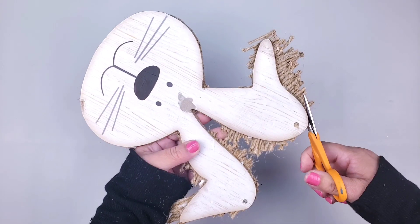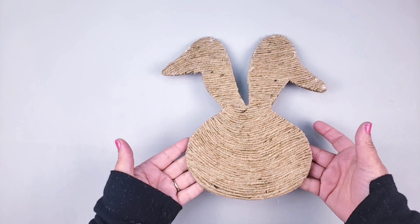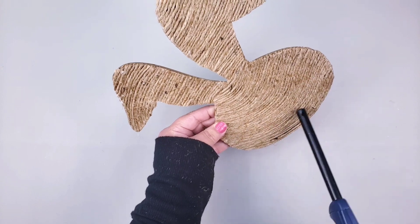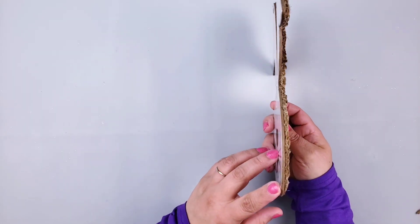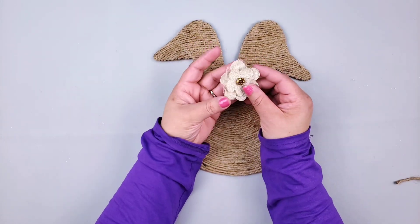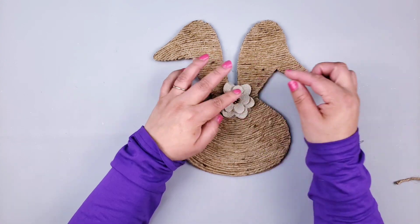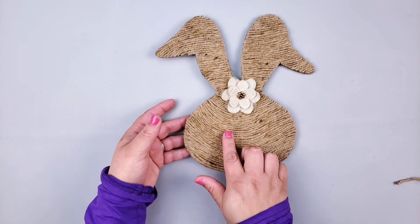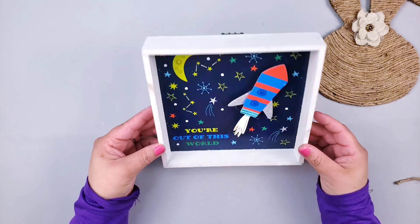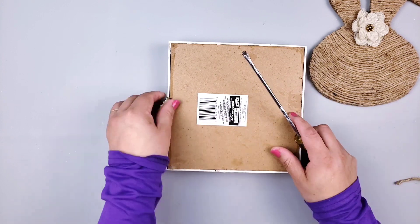Once I have covered the ears, I went ahead and trimmed the rest of the twine. Look how cute — I just love it, it looks so high-end! Now I'm going to be adding a little rose, a small blue flower, and placing it right on top. I think it looks so cute. Now I'm going to set the little bunny aside and work on the box.